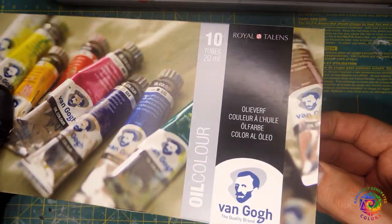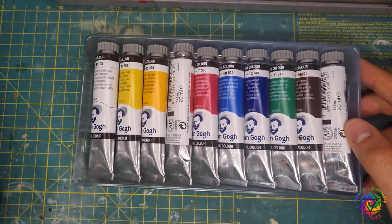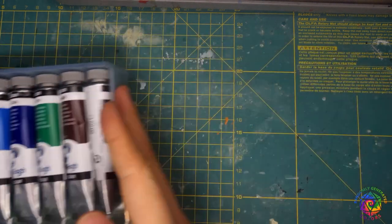Hold on a moment. What oil paints, you might say? Well, I'm experimenting with them for a few months already and I think I can share some tricks. To start painting with oils you need a few things. First, of course, oil paints. I bought this Van Gogh set of student grade paints and they are more than enough for all my works.